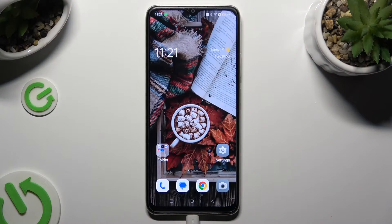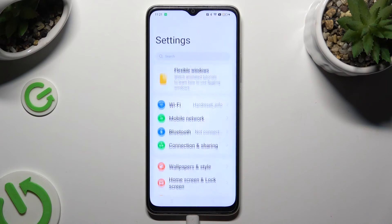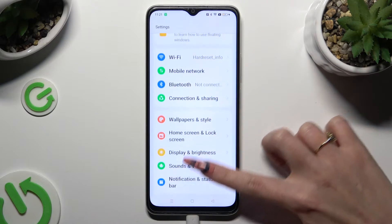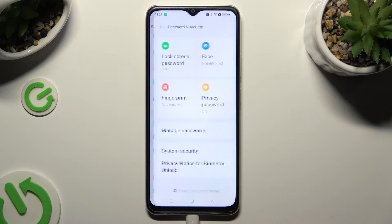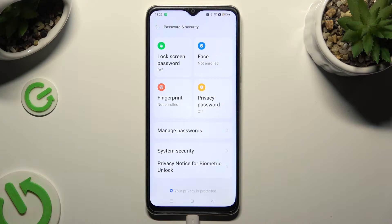Begin by going into the device's settings and scrolling down to access Password and Security. Following that, tap on lock screen password at the top left corner.